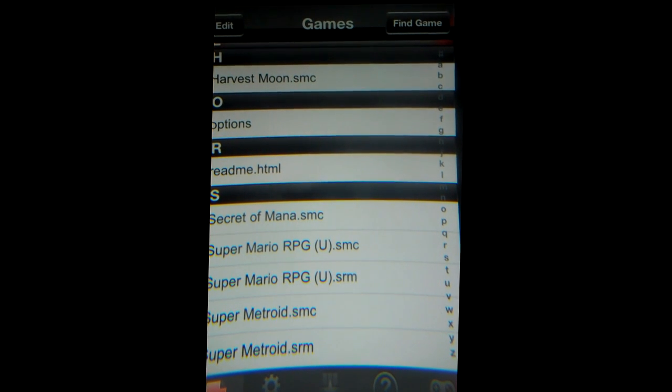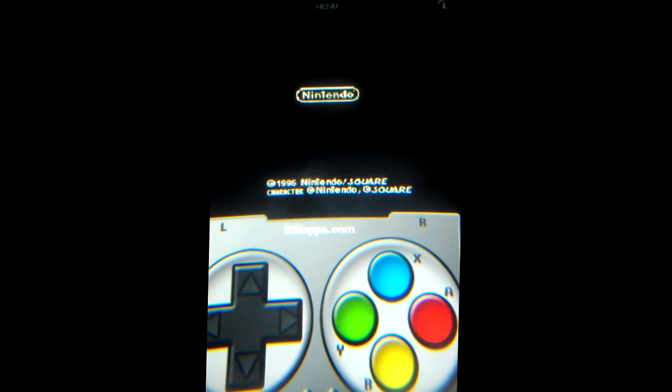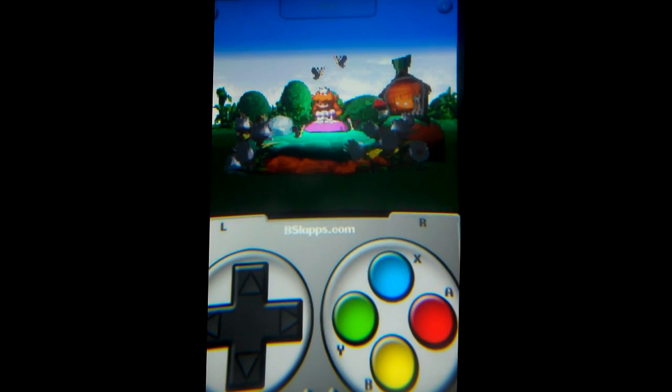So let's play a little Super Mario RPG, which Zod's version can't do. Thanks, BBSlaps — you're a great human being for making this. Thanks, Zod, for making the first installation of this, so BBSlaps could perfect it.